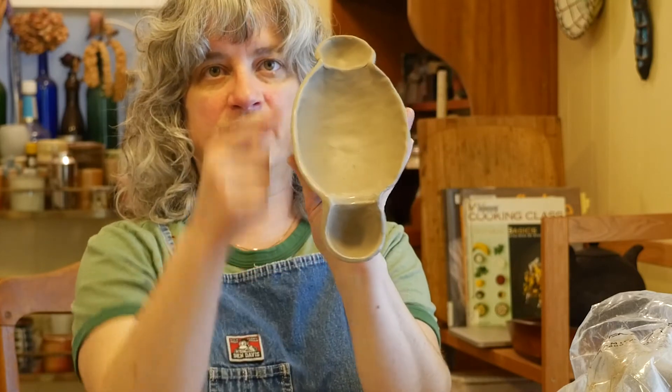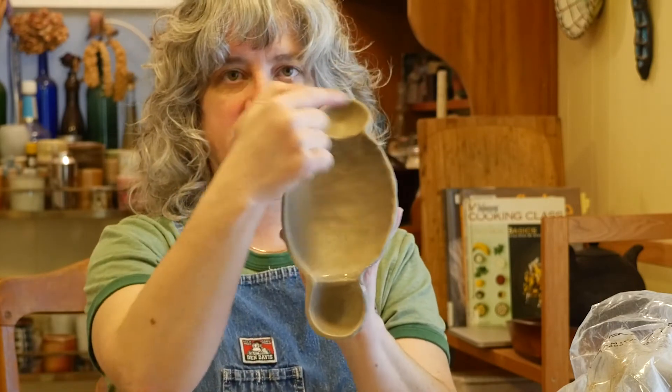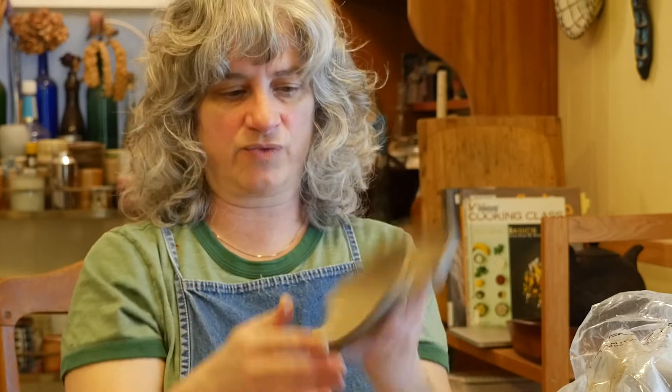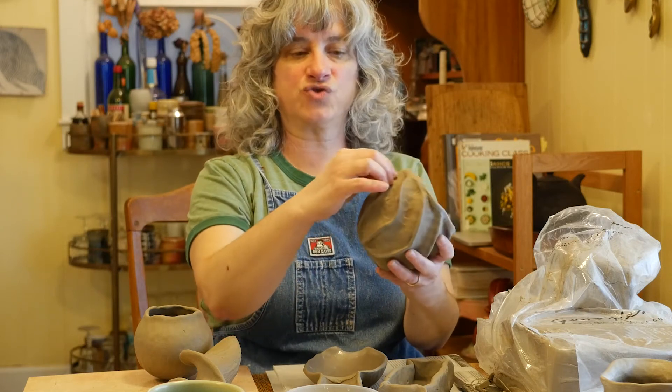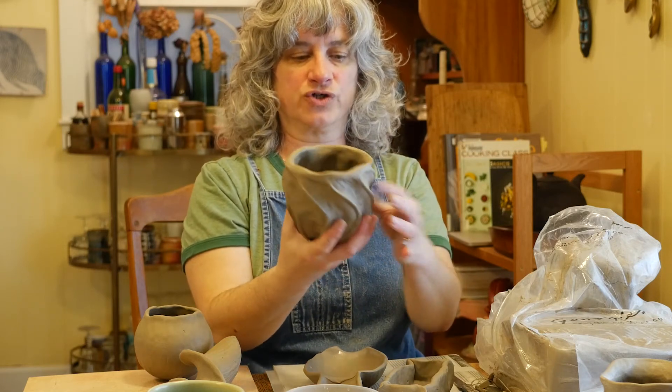That looks a lot nicer over there — a lot more controlled and intentional than it does on the other side. So I'm going to do that all the way around. Here's another pinched-out appendage one that I did earlier today, kind of like what I was starting to do with this rectangular one.